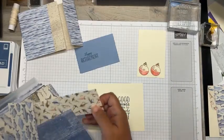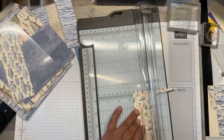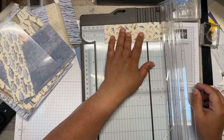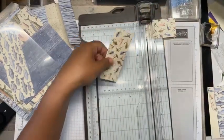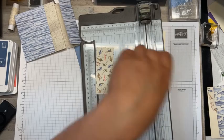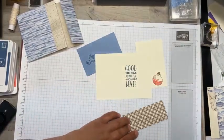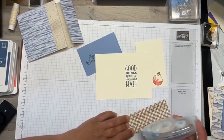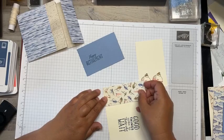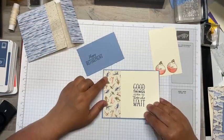I'm going to cut this strip at 4 inches — I just cut off a little bit from the envelope piece I made. All of this paper goes so well together, making it easy and breezy. I love no-brainers! Then I'm going to put this strip on the corner of the panel.